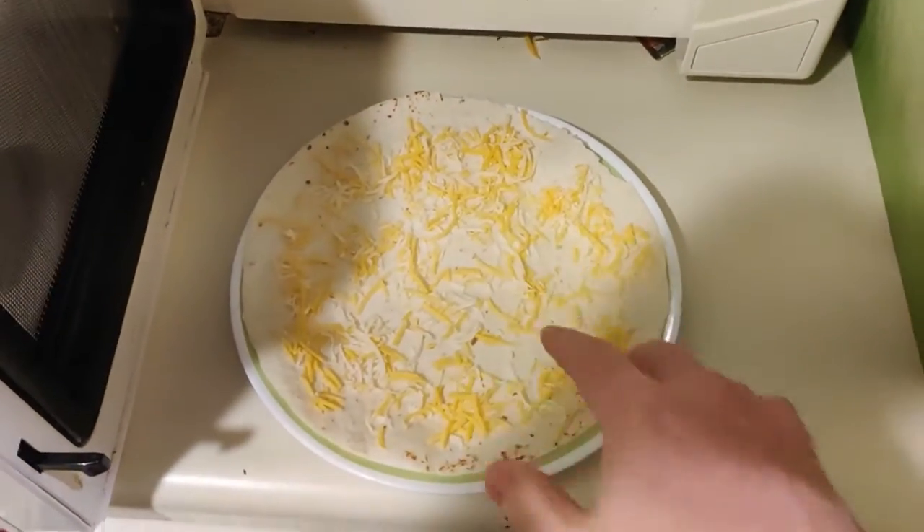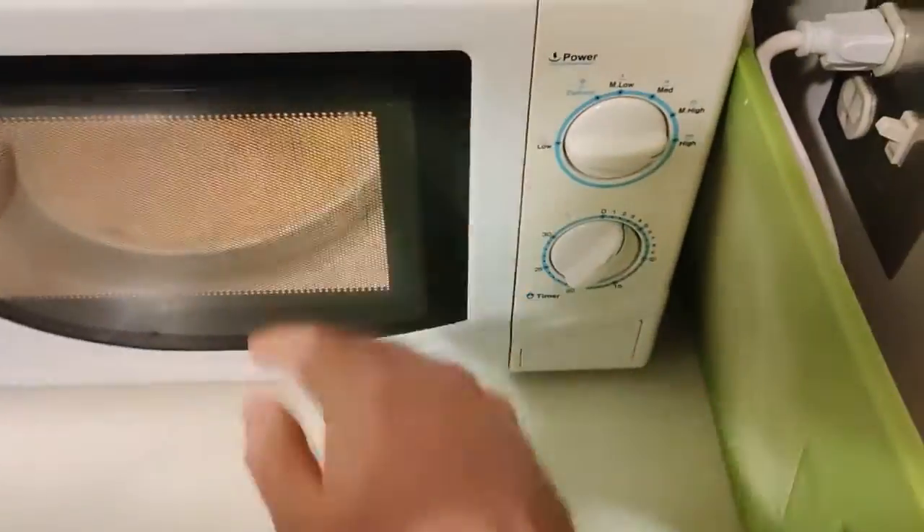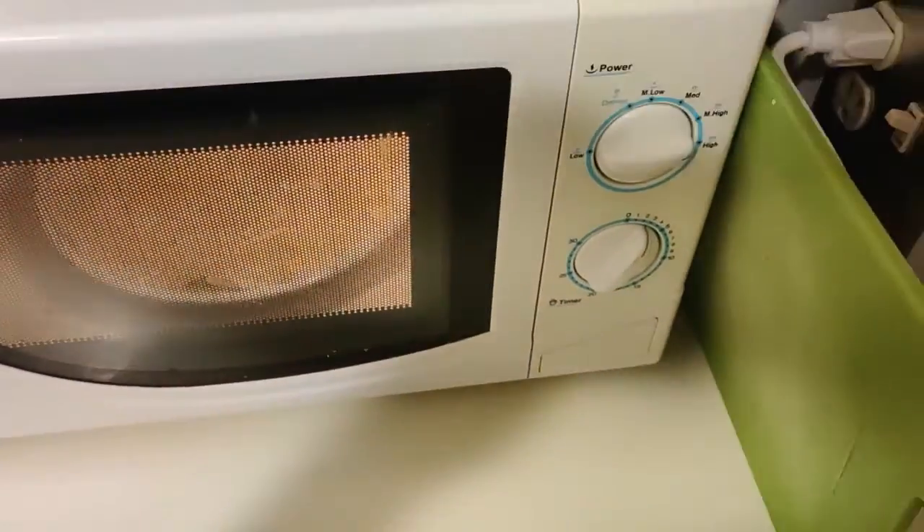What I like to do is get the cheese onto the tortilla and then microwave it a bit, just to get the cheese a little warmed up and a little melted. I've got the cheese sprinkled around my tortilla nice and evenly — it doesn't really matter. So I'm going to put the cheese into the microwave and just let it go for a few seconds.